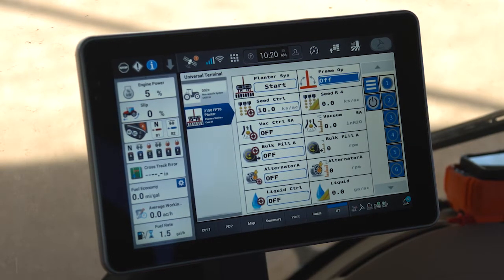We've already been through our brand new planter setup and our pre-season setup. Now we're going to establish how to do a pre-field start. Imagine you've just driven to the field, entered the field, and you're ready to work.